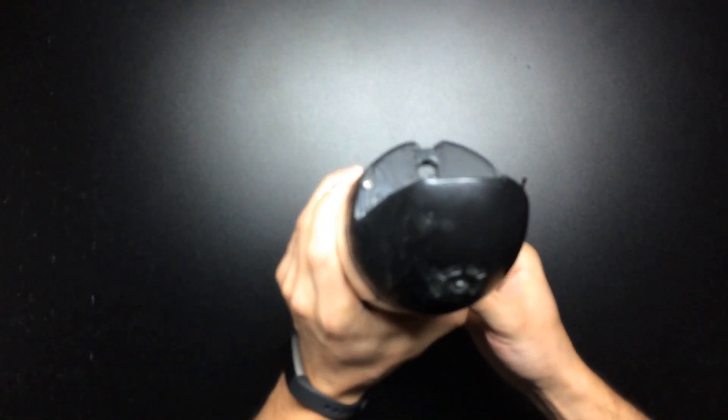Let's open it up. We have three Phillips head screws on the bottom and three Phillips head screws on top.